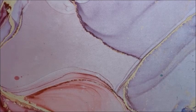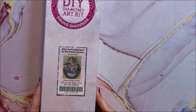This is Alice in Wonderland in the Pansy Garden, again by Simona Cardini. It is a round, 56 by 71.